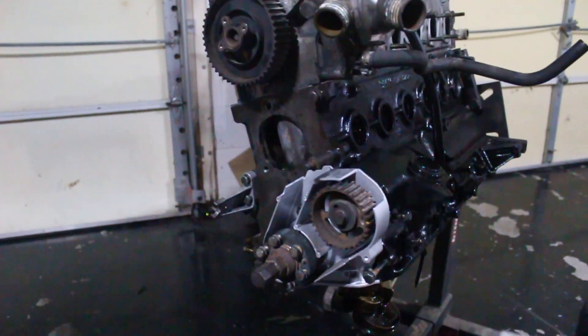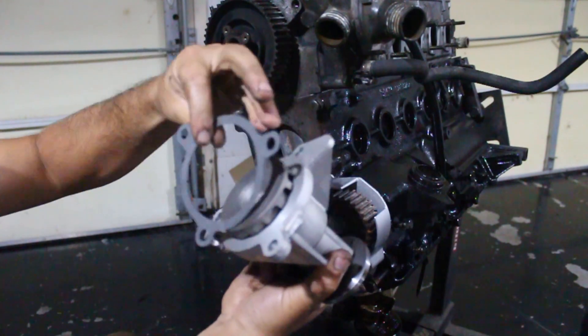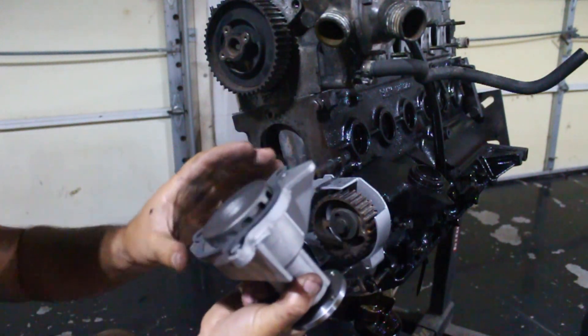Now that the timing cover is on, I can zoom in and show you the actual timing marks for the crank — that little line right here and a little notch right there in the timing mark. That's where you want it to be for TDC. I'm not going to tighten the crank bolt right now because the crankshaft could rotate and possibly bend a valve. We're going to get the timing belt on first. Next we need the tensioner and the water pump — super easy, three 13-millimeter bolts.